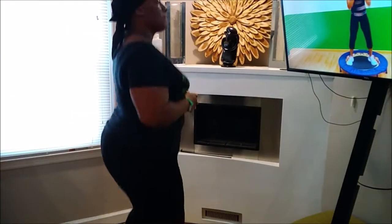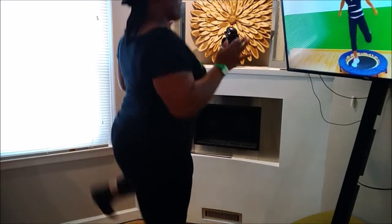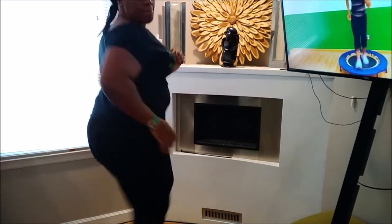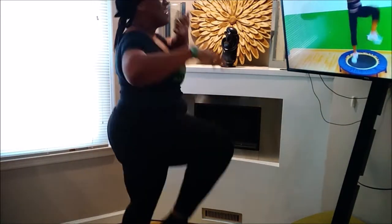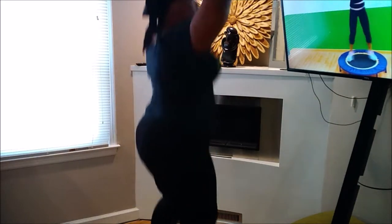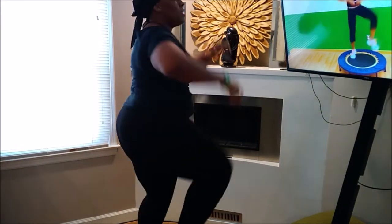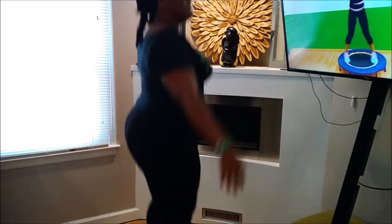If this was not sped up, y'all can only imagine how I felt. Next level. It's speeded up, making it look like it was just so smooth for me and I was just getting it in, right? Don't let it fool you. I just sped it up so y'all can see that I did do a lot of moving today. Y'all, this is ridiculous. This is no joke at all.